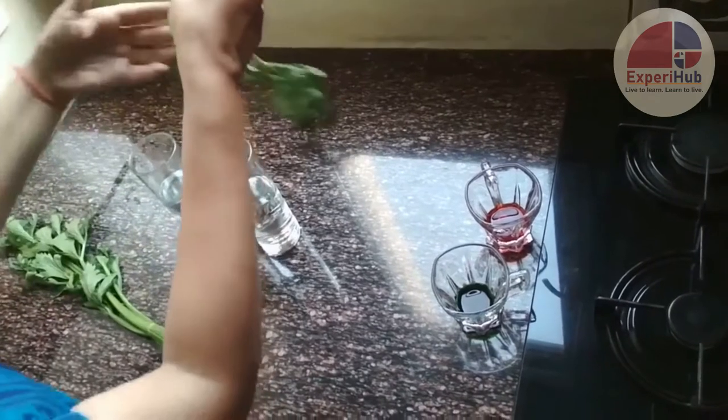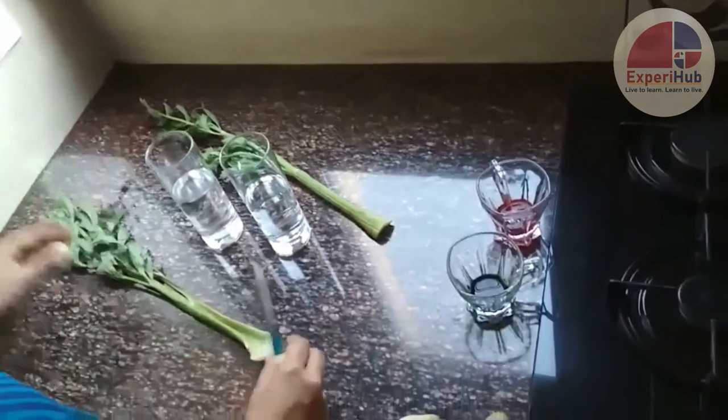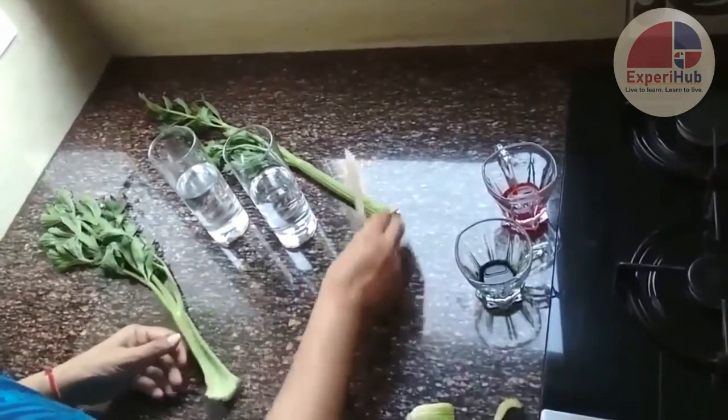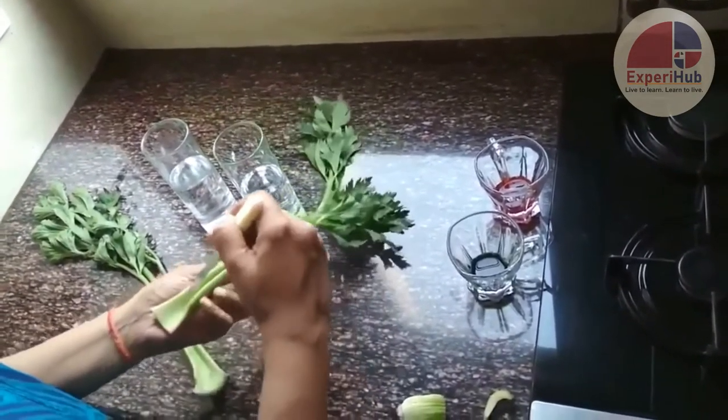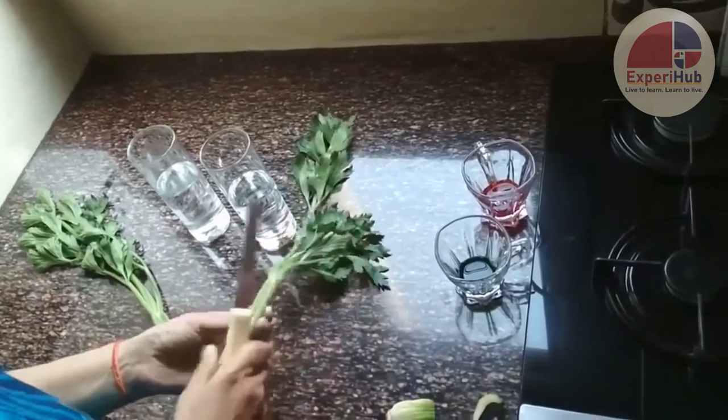Today we'll try to see how transpiration occurs in plants, and also we'll try to see by the end of the experiment how water along with the nutrients moves up through the stem into the branches and into the leaves.